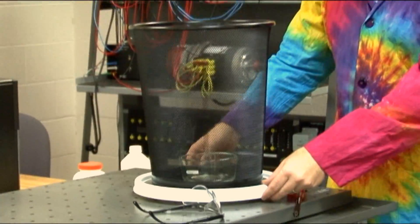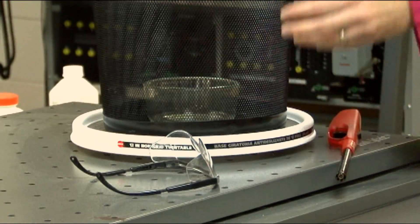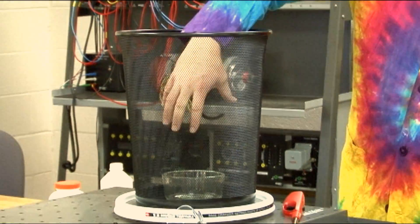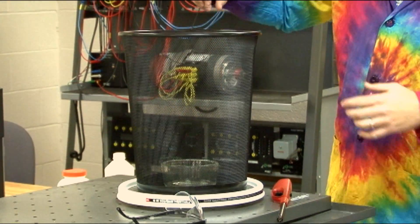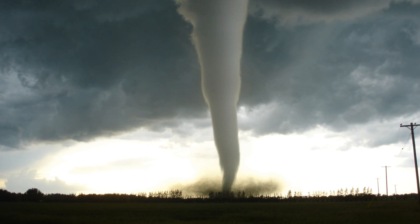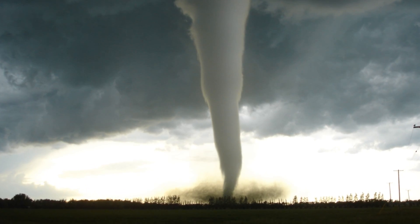Here's the setup. We've got a Lazy Susan that spins around here. We've got a mesh trash can and I've got a little Pyrex dish here with some alcohol in it. And before I light it up I want to tell you a little bit about tornadoes. Tornadoes are vortexes and they're caused by spinning air.